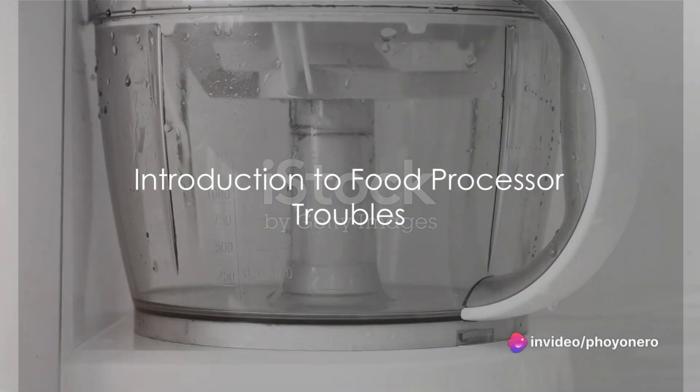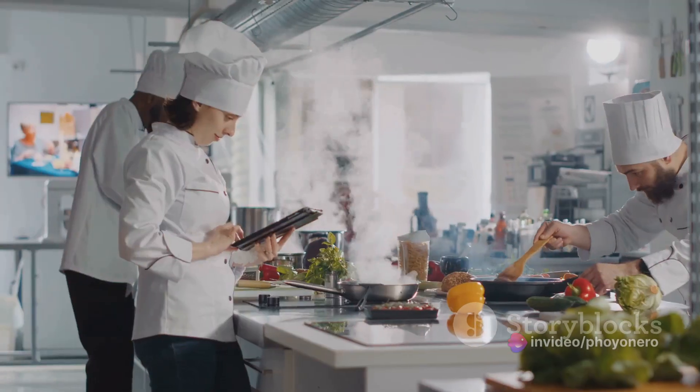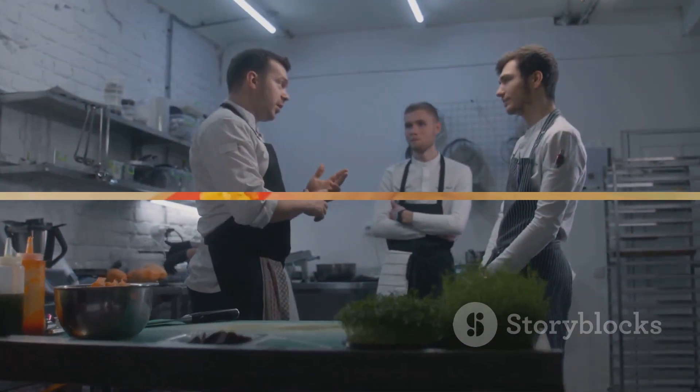Ever tried to whip up your favorite recipe using a food processor only to end up with a big mess or unexpected results? Yes, it happens, even to the best of us. But guess what? You're not alone, and we are here to help.